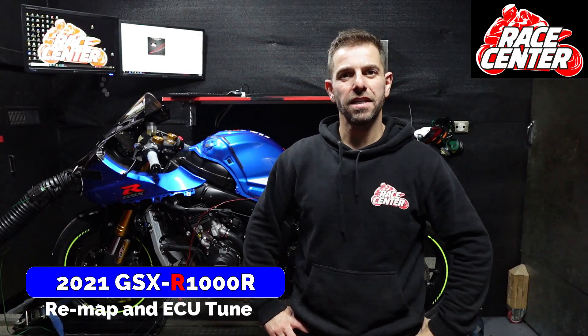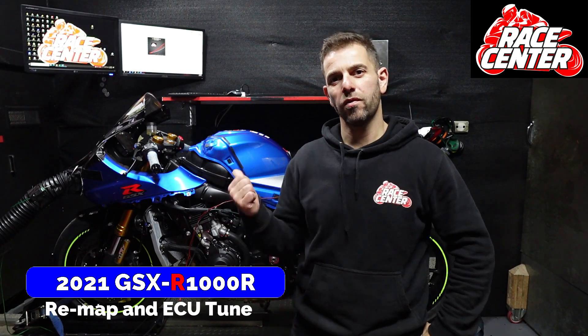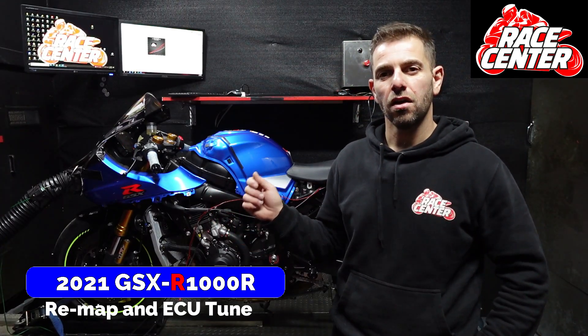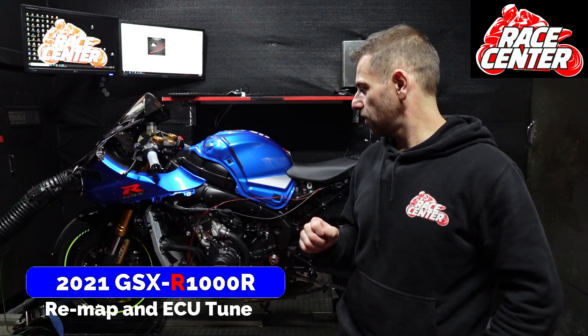Hi there, Darren at Race Centre here. We've got a 2021 GSX-R 1000R on the dyno, so I thought I'd run you through the tuning options that we have for this bike and what we've done with this bike.